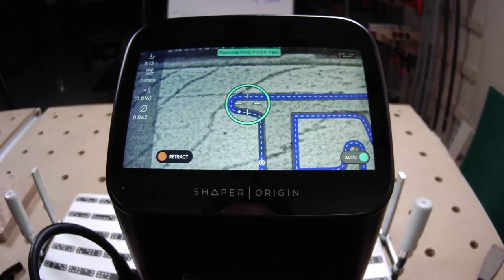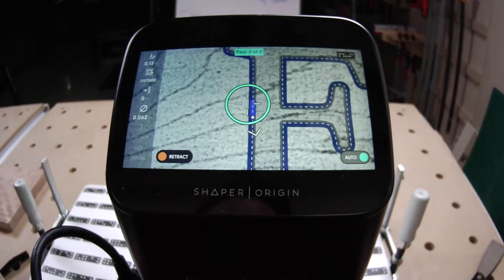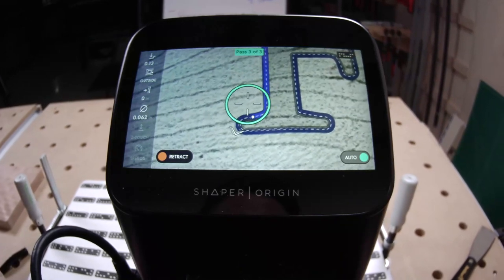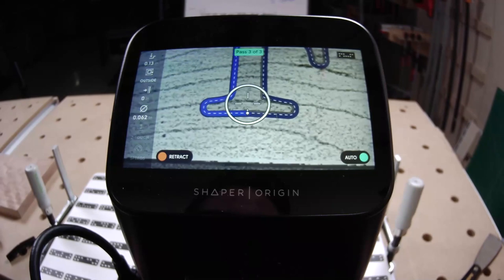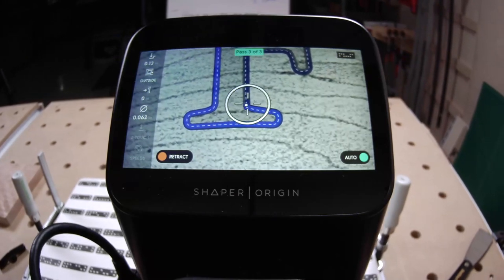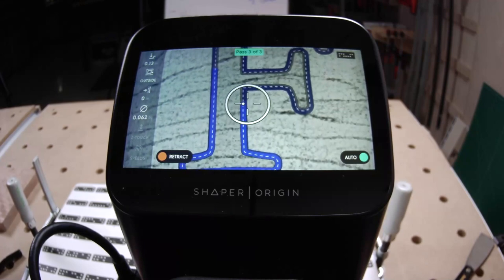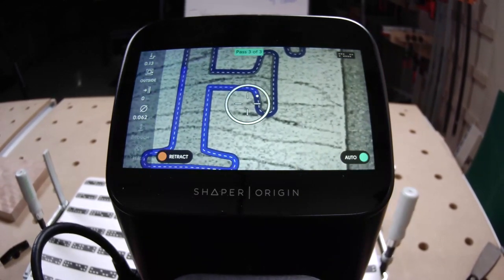You can cut an outside cut to the outside of the template line, which we're doing now, or an inside cut — which is what we'll do to cut the negative in the cutting board for the letter inlay. The process today is: cut this positive, use it as a guide for the final part size, then when we cut the negative we tune the fit using offsets.